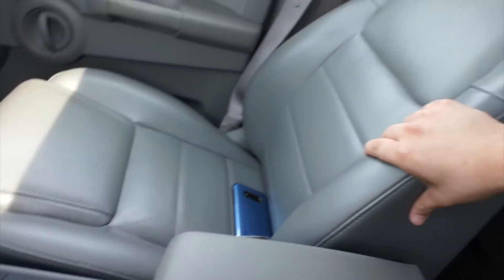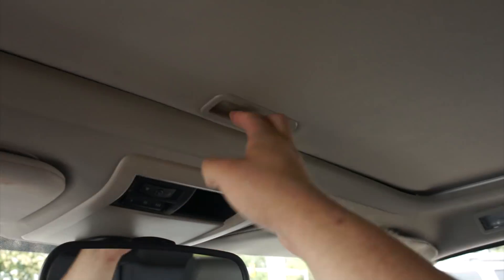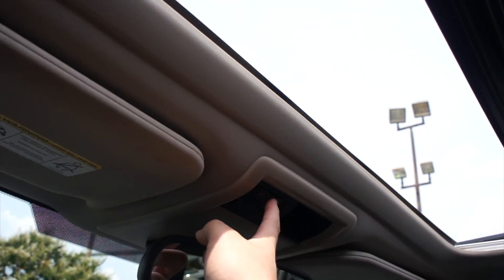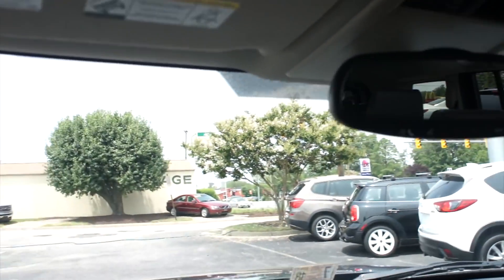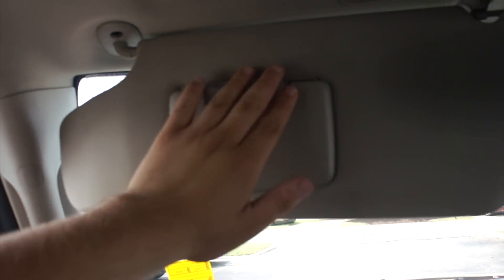Seats in this vehicle are pretty comfortable, and the leather too — for the amount of miles this one has, it has held up fantastic. You can really tell this vehicle has been taken care of. Very padded and comfortable. Up top you do have your sunroof up front which is one touch automatic as well — and you can also vent it by pressing the button in the middle. Garage link, some more storage, and your auto dimming rearview mirror right there. You have your visors for the driver which are illuminated, and the same thing goes for the passenger.